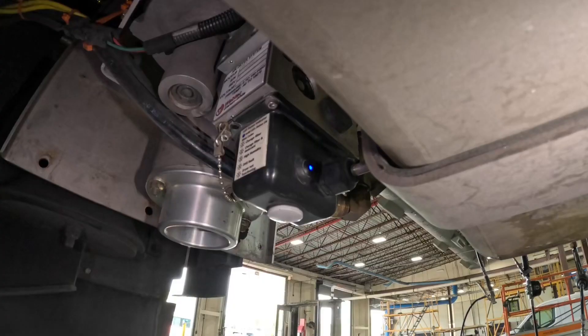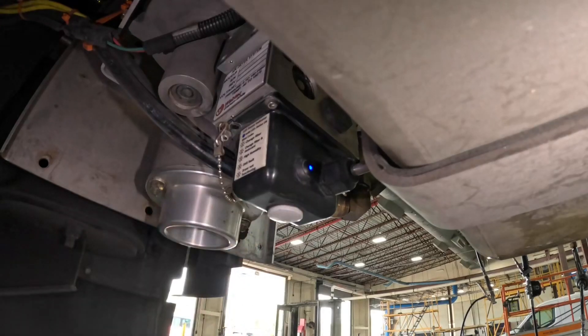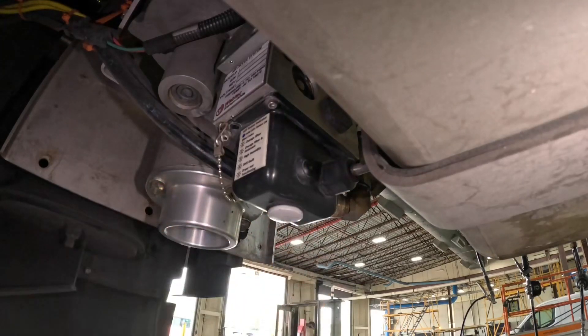Every unit has an LED indicator light on the front. The light remains solid when everything is working properly. When the light begins to flash, that indicates maintenance is required. There is also a sticker on each unit detailing what each flash code means. By pushing the blue LED button, the system can be reset.